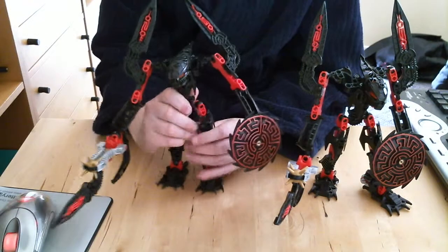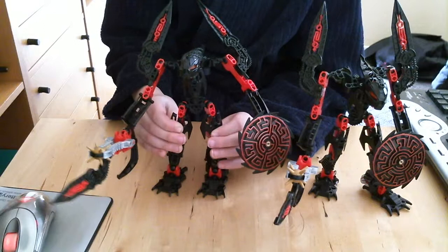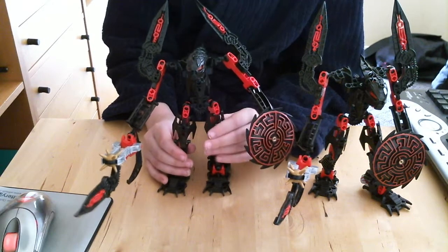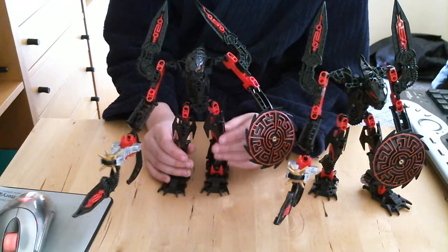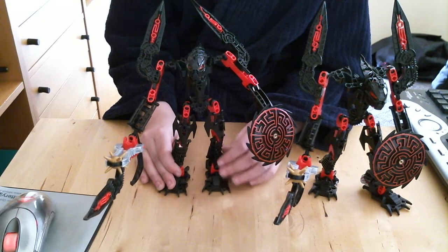Anyway, like I said, both are really good sets. I'm going to make sure to review more Bionicle tools soon and I'm considering starting to do some stop motion with them. I'll probably be posting some stop motion tests to see if I can get these to work.